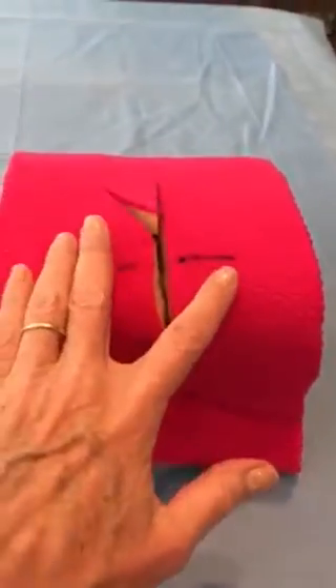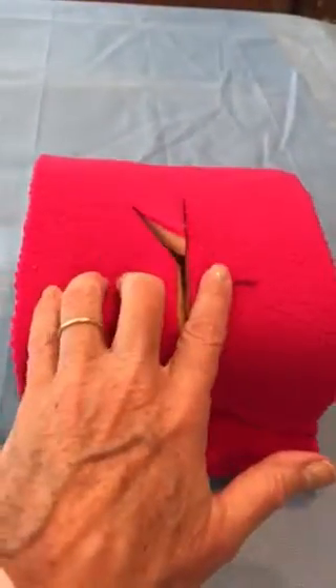So I've taken our same model and I've pinned it to a foam block — just discarded foam rubber that I've gotten from a fabric store.